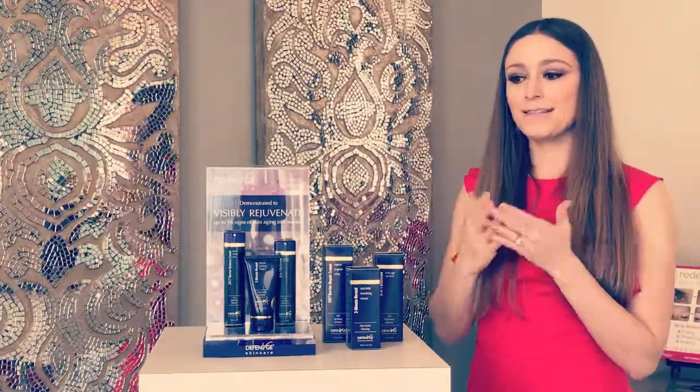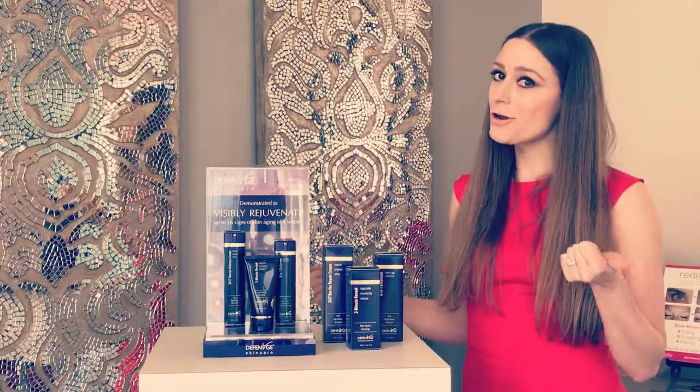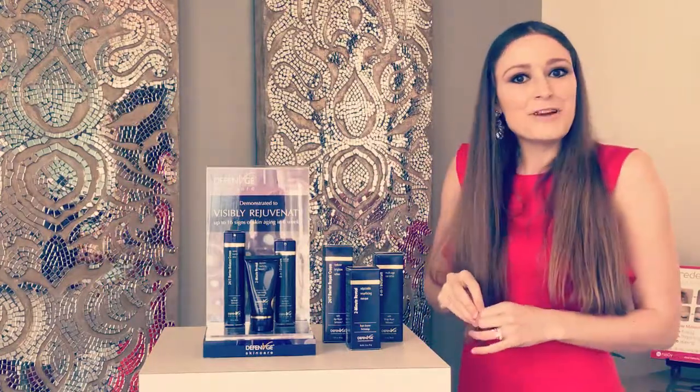For the final step, two pumps of the Bio Serum on your face and you're done. In the morning, you're going to want to use your SPF, and in the nighttime — sweet dreams!